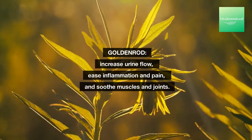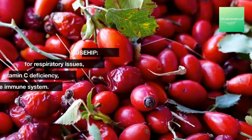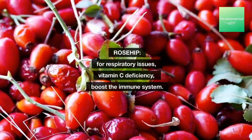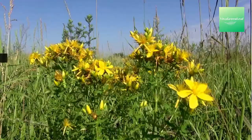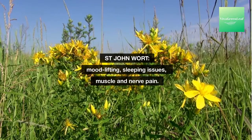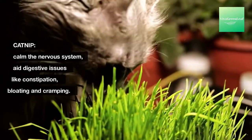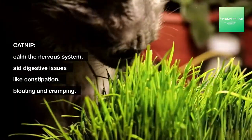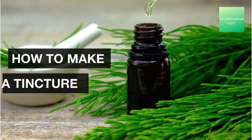Goldenrod — increases urine flow, eases inflammation, pain, and soothes muscles and joints. Rose hip — for respiratory issues, vitamin C deficiency, and to boost the immune system. St. John's Wort — mood lifting, sleeping issues, muscle and nerve pain. Catnip — calms the nervous system, aids digestive issues like constipation, bloating, and cramping.